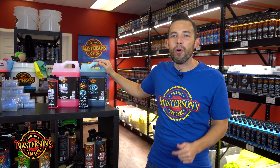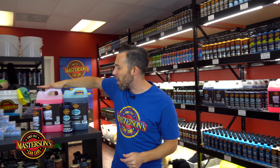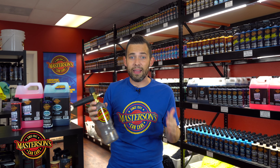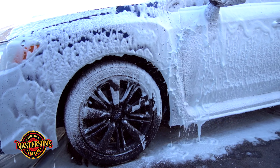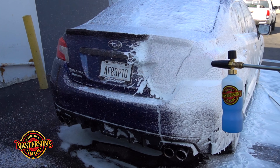But if you want to take your detailing to the next level and get incredible amounts of foam, improve lubrication, and use a foam cannon or foam gun, then you're going to want to pick up a snow foam. This is our Mystic Snow Foam — our most popular snow foam manufactured here at Mastersons Car Care. It's professional grade shampoo available to everyone, whether you're a pro or an enthusiast. The amount of foam coming out of this cannon is all because of the Mystic Snow Foam.